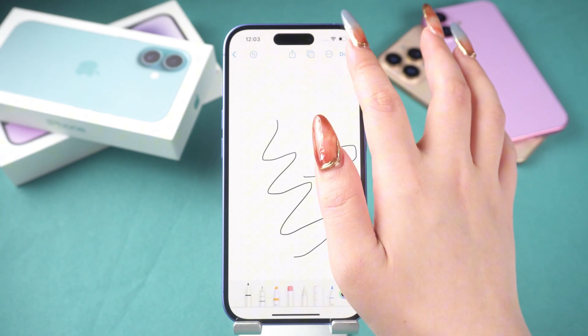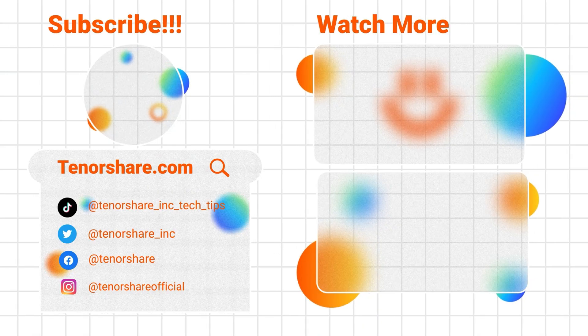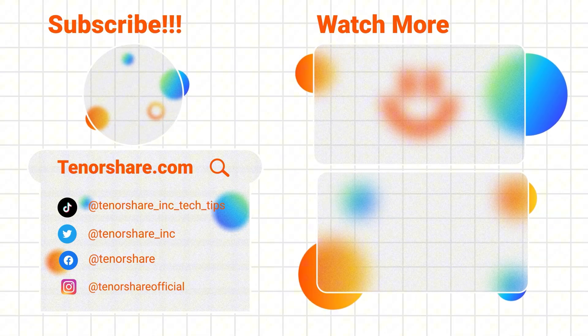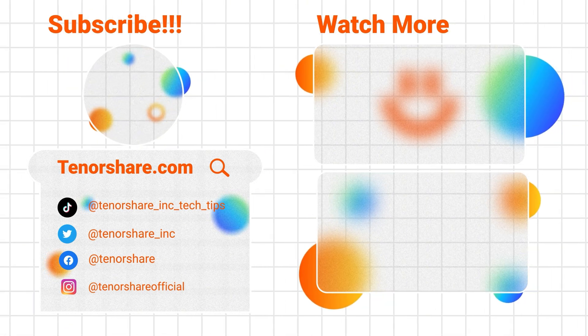Here are the 3 methods I've shared to fix the iPhone 16 black screen issue. If you found them helpful, feel free to like the video, leave a comment, and follow us. We'll keep sharing more videos to help you solve various problems.